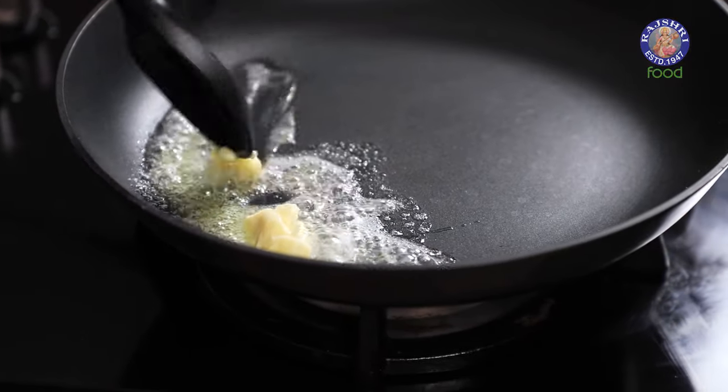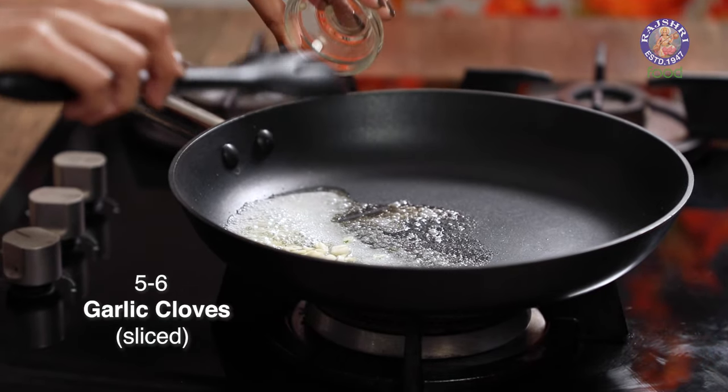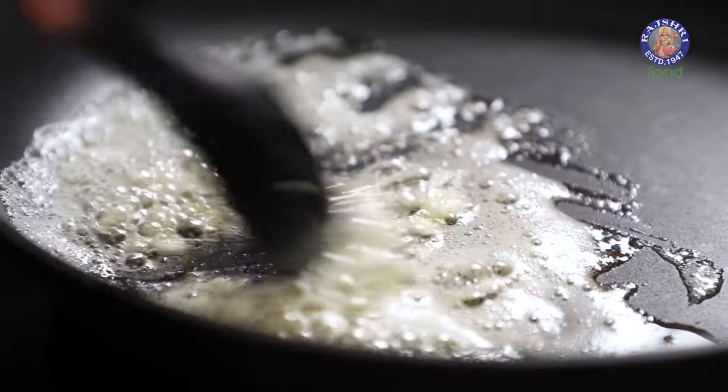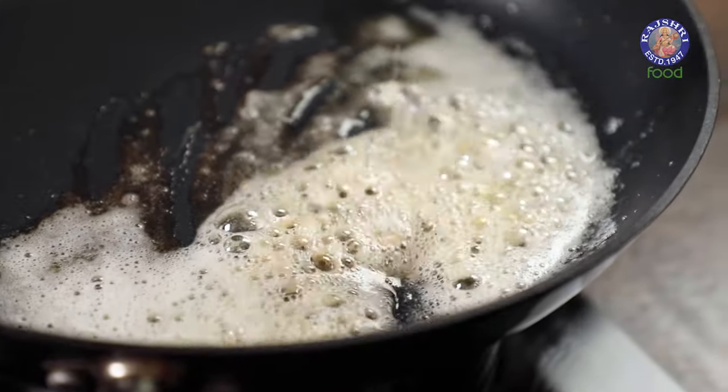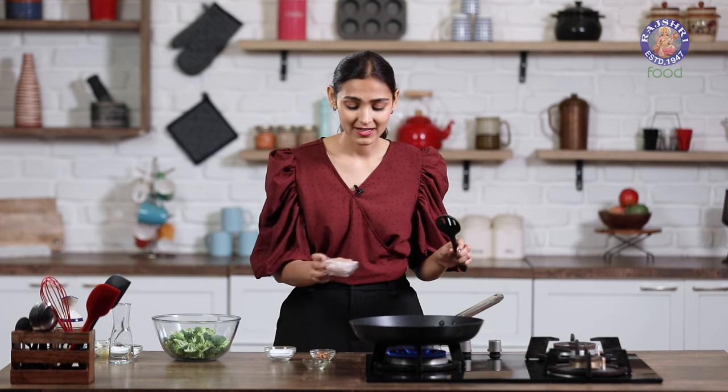Once the butter melts, I am going to add in some cloves of garlic — I am using about 5-6 cloves. We are going to cook the garlic till the rawness goes away; you will be able to smell it very easily. The garlic has a little bit of colour and it smells divine right now.